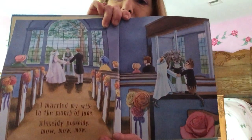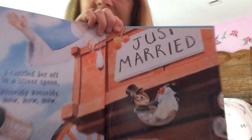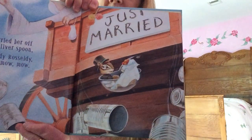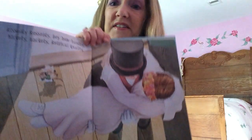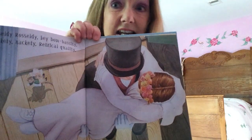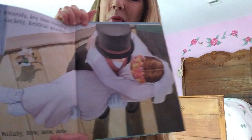I married my wife in the month of June — Rizzly Razzly, mow, mow, mow. I carried her off in a wooden spoon — Rizzly Razzly, mow, mow, mow. I told you it was silly! Rizzly Razzly, hey bombossity, nickity knackity, retroqual quality, whizzly willoughby, wallaby, mow, mow, mow.